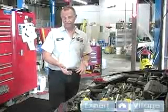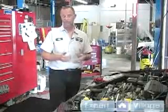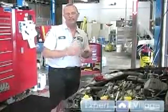We've already checked our reservoir bottle and added some coolant to bring it up to a proper level. Now we're going to check the radiator.